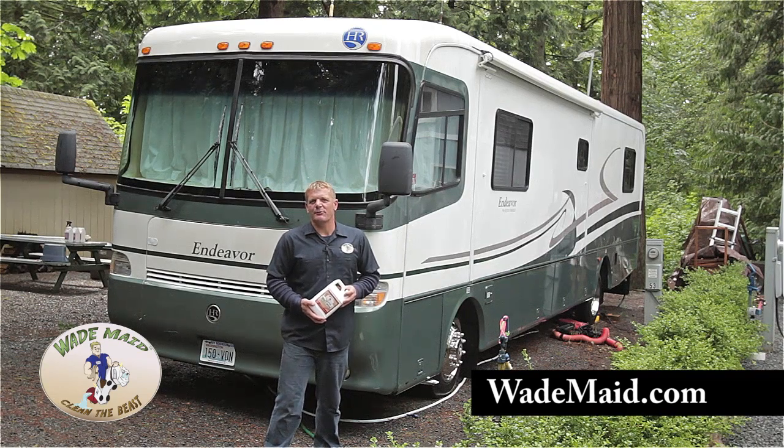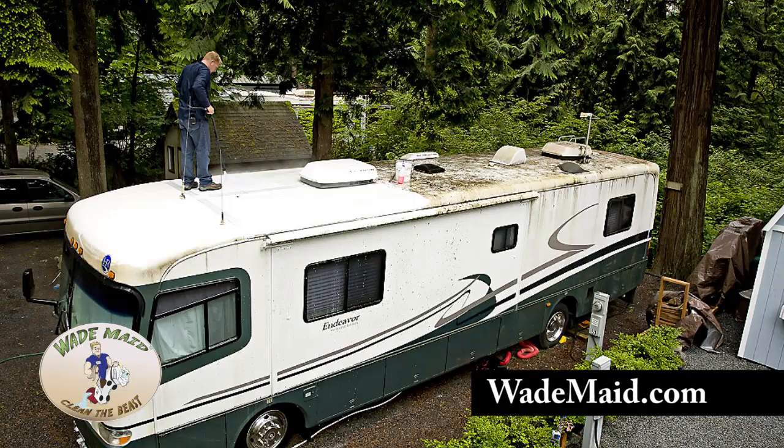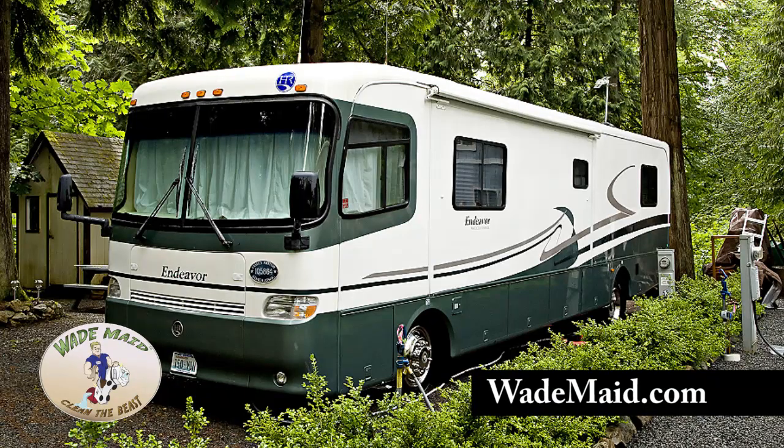In less than an hour's time, we were able to do a complete beast wash on this RV, including the roof. Remember: start with the roof, wash from front to rear, and rinse well. Now look how clean and shiny we got this coach without even polishing it.